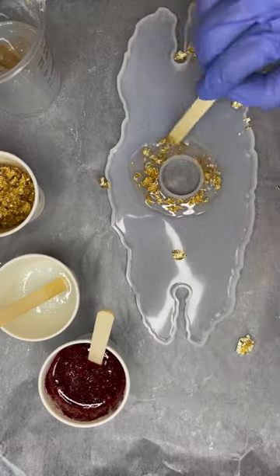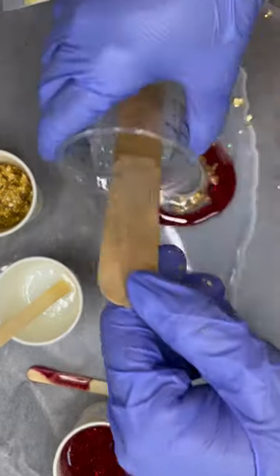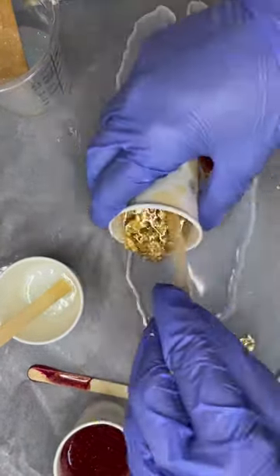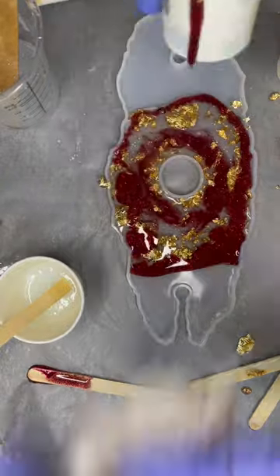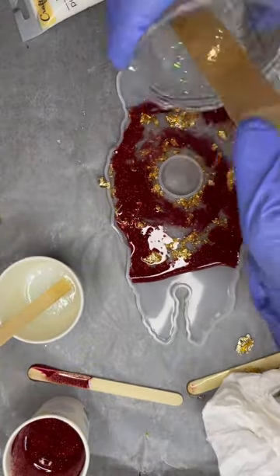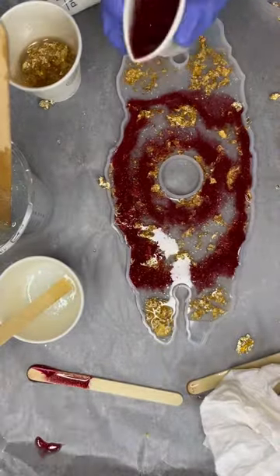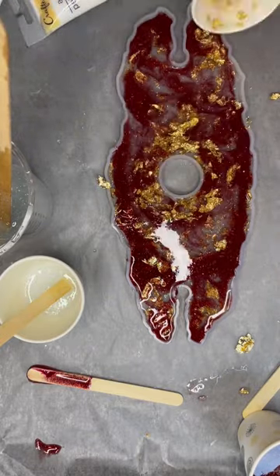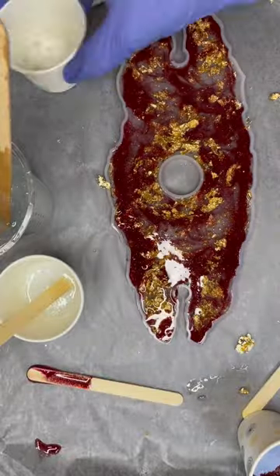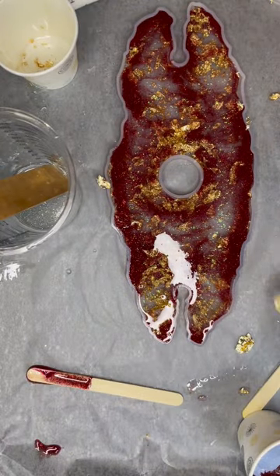I'm going to speed it up a bit — I'm just pouring circle layers around it, letting them spread out on their own. Then I'm going back and forth between the gold, the clear, and the red, kind of doing not really even a pattern. I feel like I would be so much better at this if I planned things out, but then I don't think I would love it as much. These can be done in any color, with any glitters, with any patterns — it's really up to you.